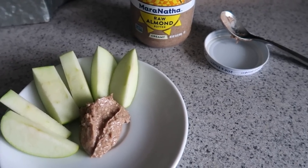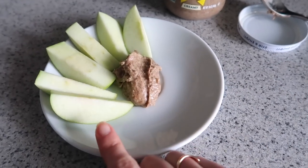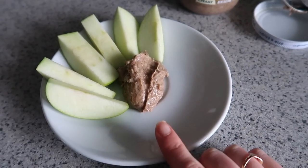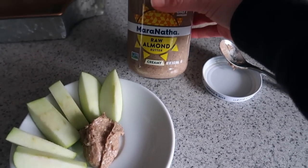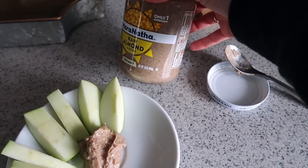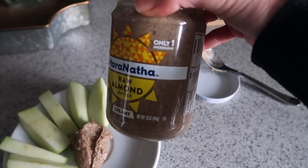I'm not sure if I'll have a snack today — that lunch was pretty big. But I am having a snack: half of a little organic Granny Smith apple (the other half I had on my yogurt bowl this morning) and just a spoonful of raw almond butter by the brand Maranatha. I like this brand — it's just one ingredient, just almonds.